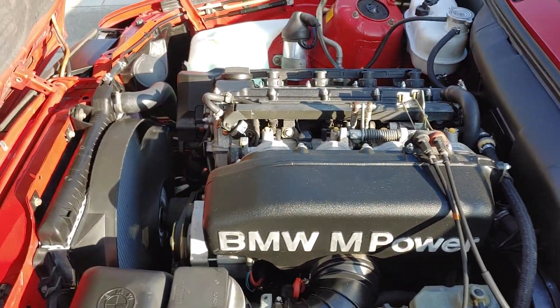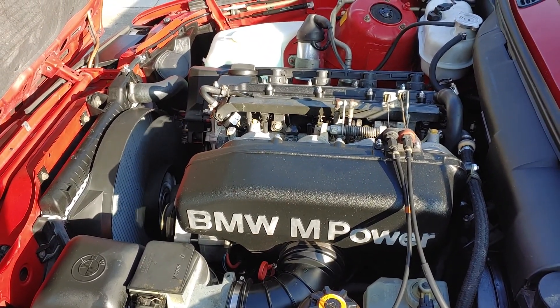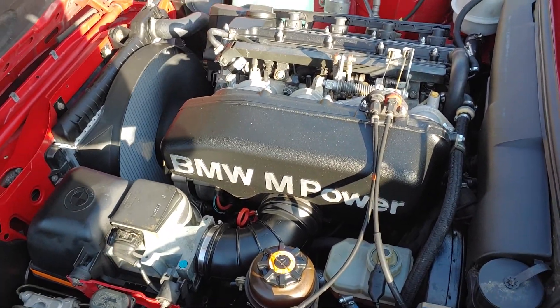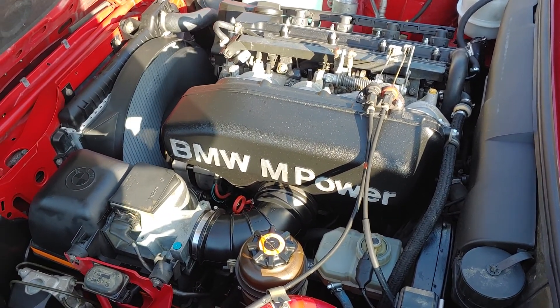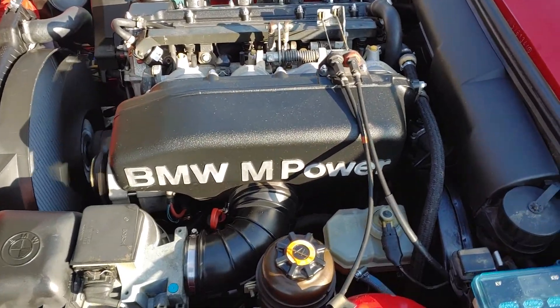Just fixed the exhaust as well. The exhaust manifold gaskets are new, as well as the high-pressure line for the power steering. When we did undercarriage photos, we noticed there was a little bit of seepage coming from the high-pressure line for the power steering, so I just had that replaced.